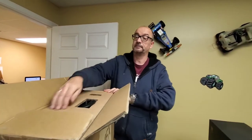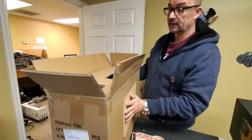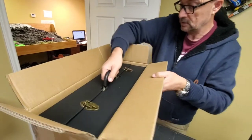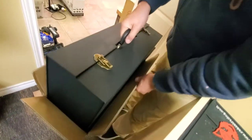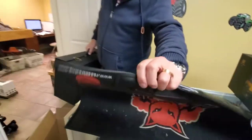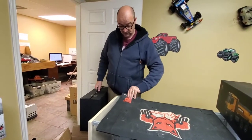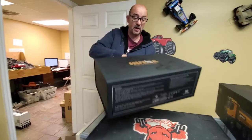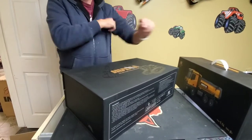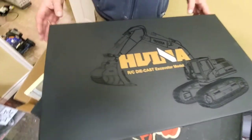We're unboxing this with you right now. It comes shipped to you in this outer box with a couple pieces of packaging on top. Inside that, it comes in this really cool, nice case. Wiener is the manufacturer of this full-metal excavator. Let's open this up and see what we've got inside.